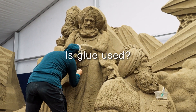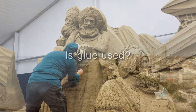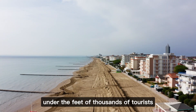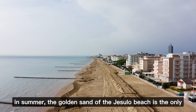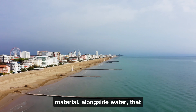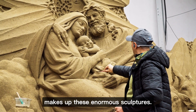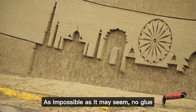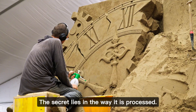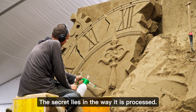Is glue used? Covered by a thin layer of ice on winter mornings or warm under the feet of thousands of tourists in summer, the golden sand of the Jesolo beach is the only material, alongside water, that makes up these enormous sculptures. As impossible as it may seem, no glue is used to make the works last over time. The secret lies in the way it is processed.